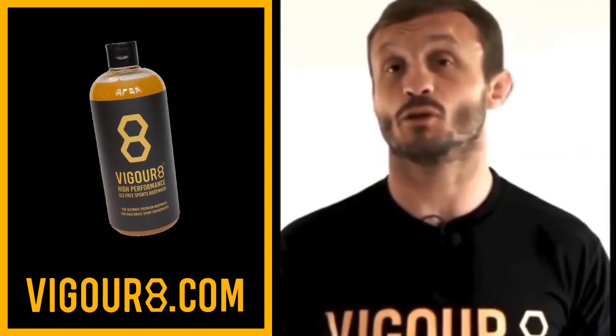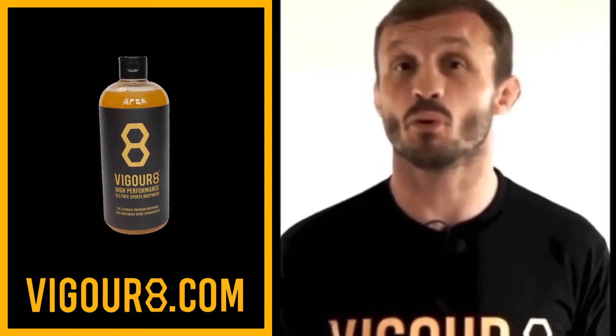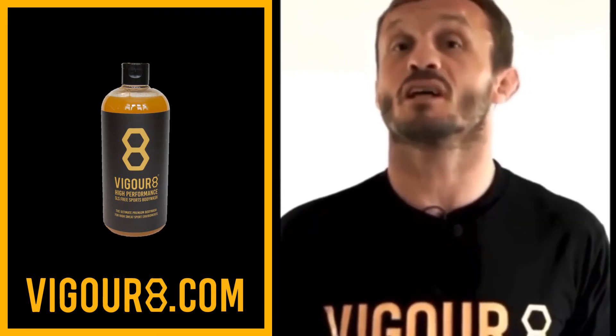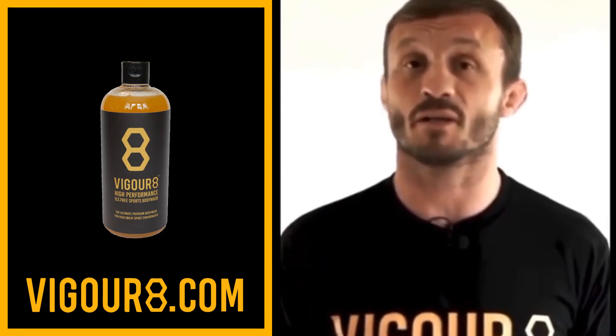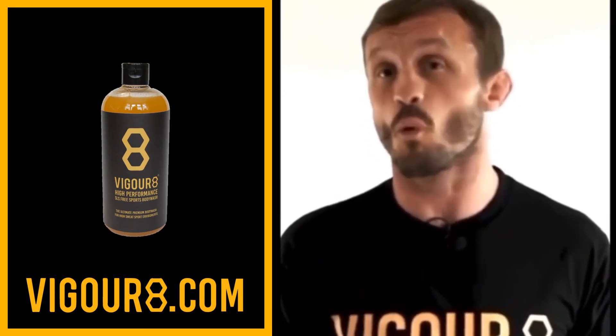Guys, this new body wash from Vigorate is amazing. You can use it in so many different ways — as a shower gel, shampoo, body wash, foot soak, or even as a shaving gel. It's antifungal, antibacterial, antiviral, really good for your skin, and good for all types of skin.